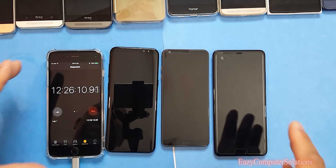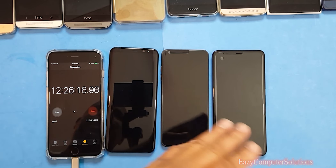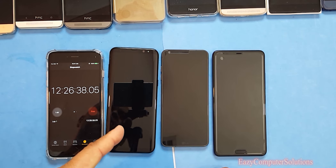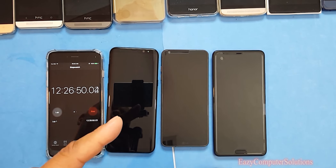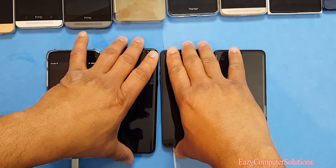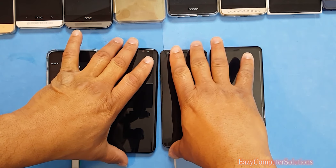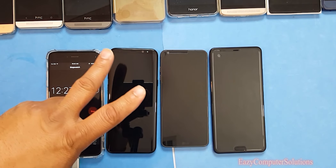This is a video playback test — in real-world use you would not get 12 hours of battery life from any of these devices. But overall the Galaxy S8 won the battery test for video playback at 12 hours 25 minutes, beating the Mate 9, the iPhone 7 Plus, and all other devices I've tested. This is Eric from Easy Computer Solutions — leave your questions below. All devices were on Quad HD performance mode. See you on the next video!